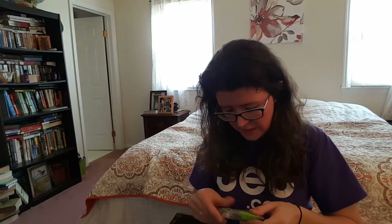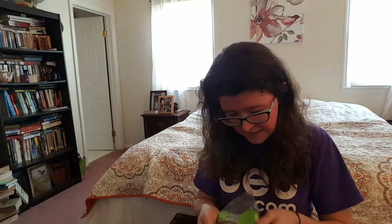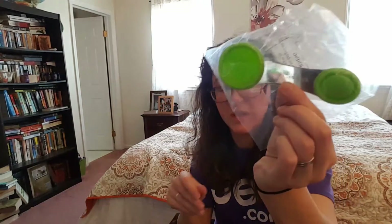Here is a — what is this? Is it a tea scooper? Oh my gosh, this is so cool. It's like a tea scooper and it says Dollar Tea Club on it. Dollar Tea Club, not Dollar Tree.